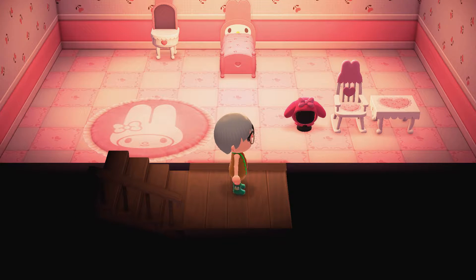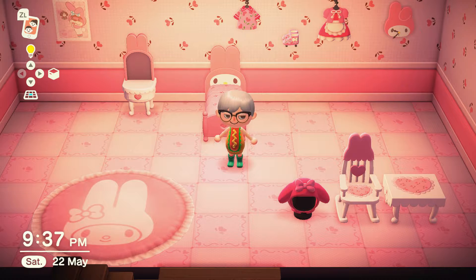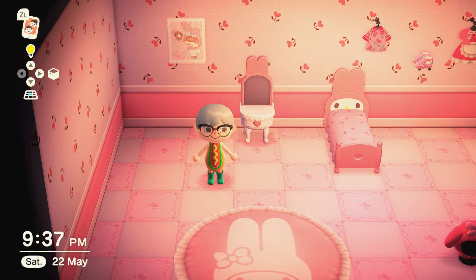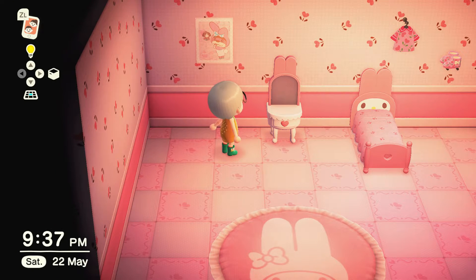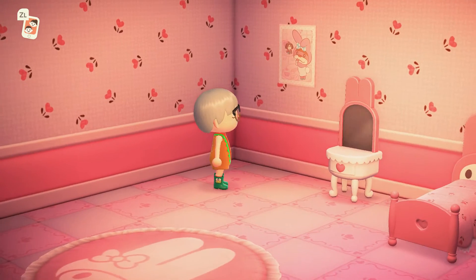I've already displayed everything so it looks great. This is perfect color — perfect for a little princess in your house, or really anybody that likes this is gonna love the My Melody collection. Starting right from here: first of all, the flooring. Love the flooring, love the little heart designs in the flooring. Beautiful.